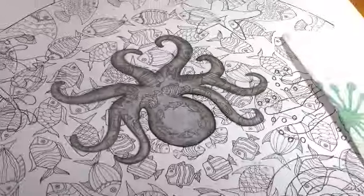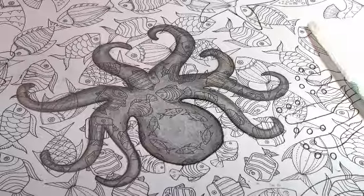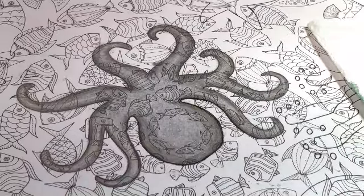Okay guys, that's it. This is Eileen Vick for Adult Coloring with Eileen Vick. I hope you learned something today. God bless you, thank you for spending time with me — tell your friends, bye!